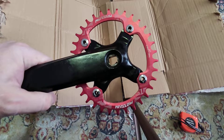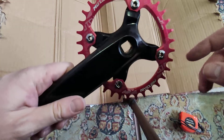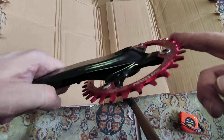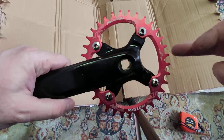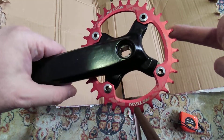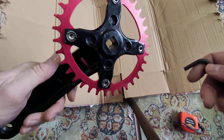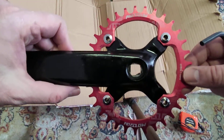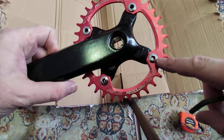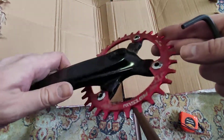Hello friends, in this video I'm going to talk about what bolts you need for a narrow-wide chainring if you want to use a 1x8 or 1x9 setup. This is an SR SunTour crankset, a pretty old one which I've restored and painted, and I bought this Motsuv narrow-wide ring. I was surprised to find out that I also needed these special bolts.